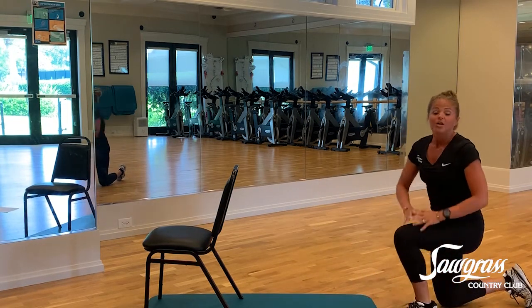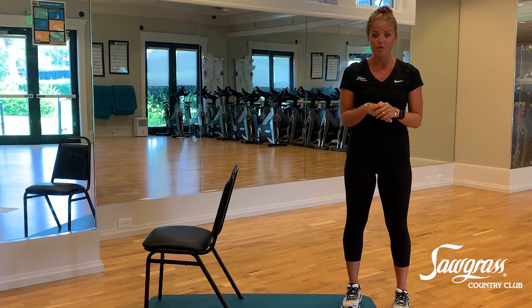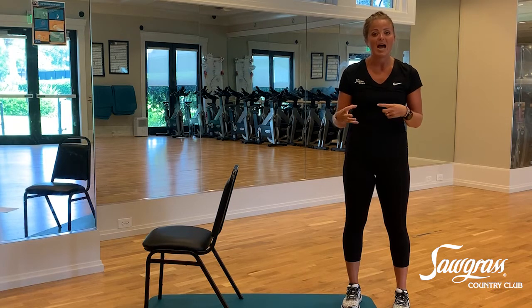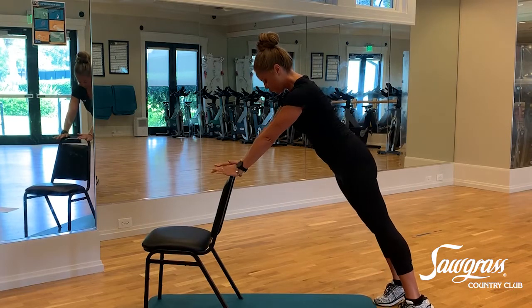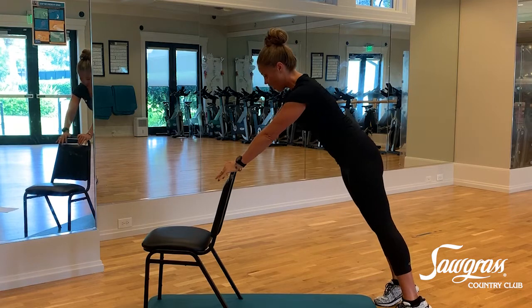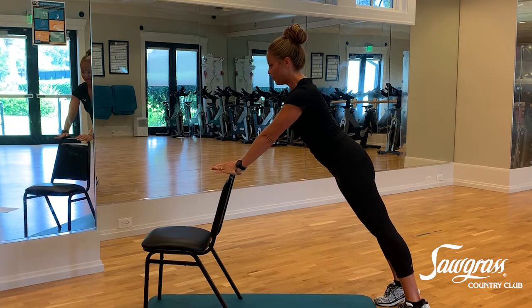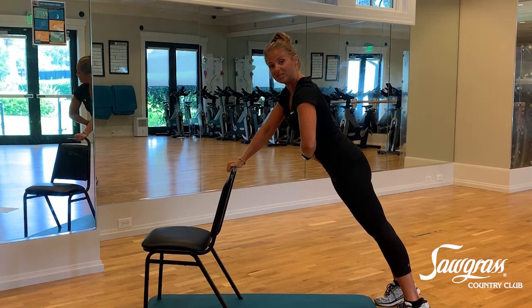To modify the push-up, you can do it in a long position on your toes, which makes it a lot more challenging. Or, if you need more stability, go back to that countertop or bar — anything stable. Hands about shoulder-width apart, keep your tummy engaged, no extended or arched back. Inhale, lower down, and exhale, press it up. Inhale down, and exhale — really engage those core muscles as you lift up. And that is your push-up.